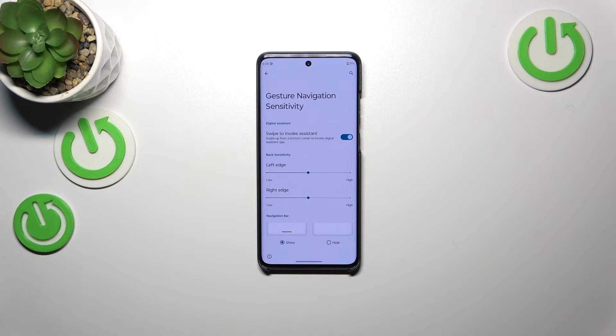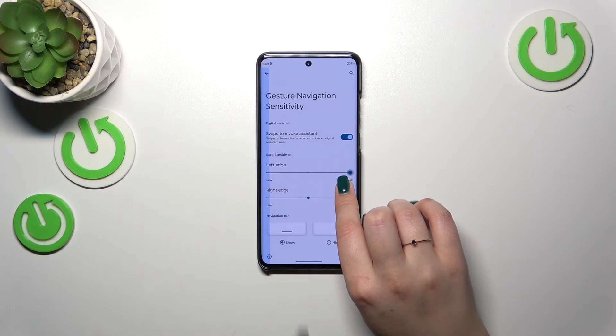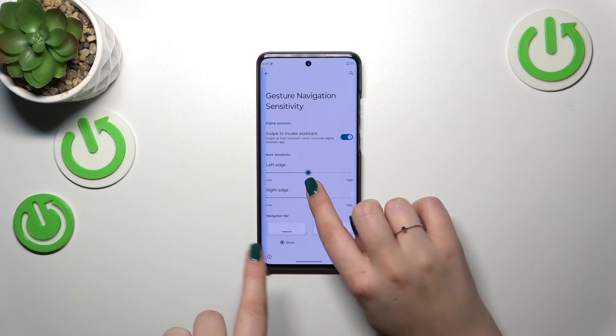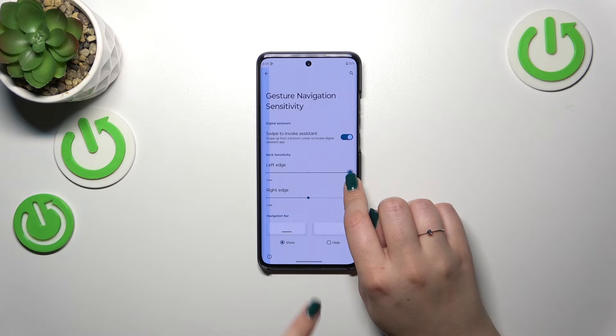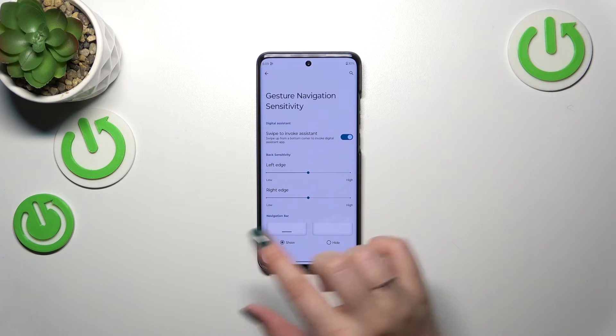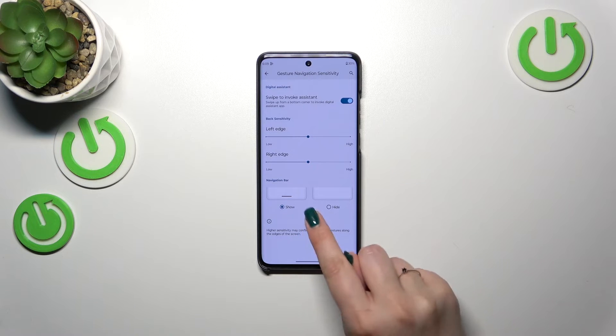We've also got the back sensitivity setting. I highly recommend coming back to this section after using the gestures for a while, because then you'll be able to decide whether you need it more sensitive or not. You can see it changes the size of the blue stripe on the side, which is responsible for the back gesture.